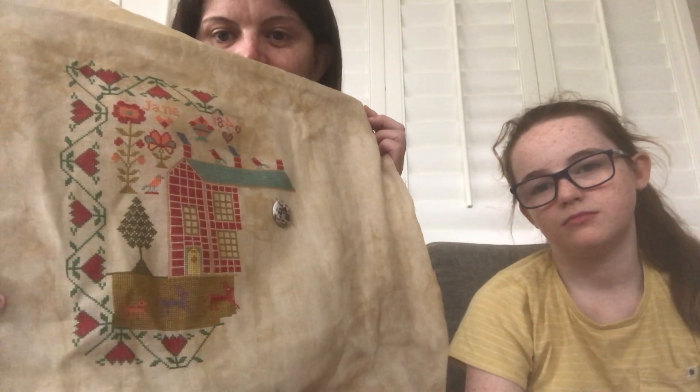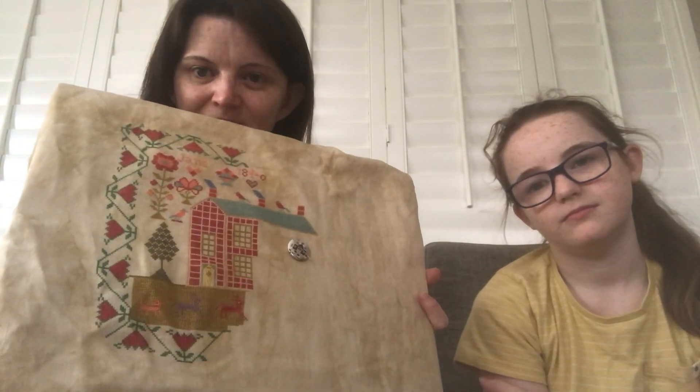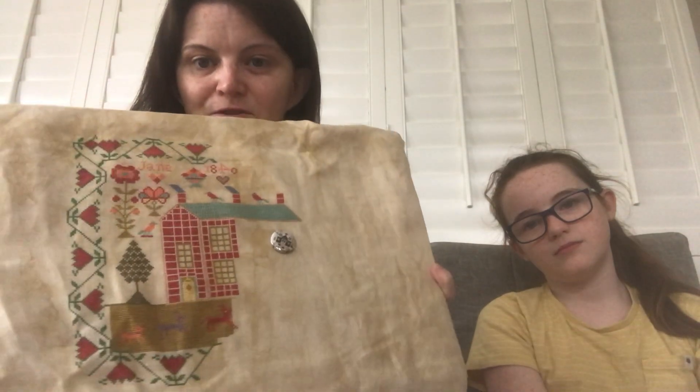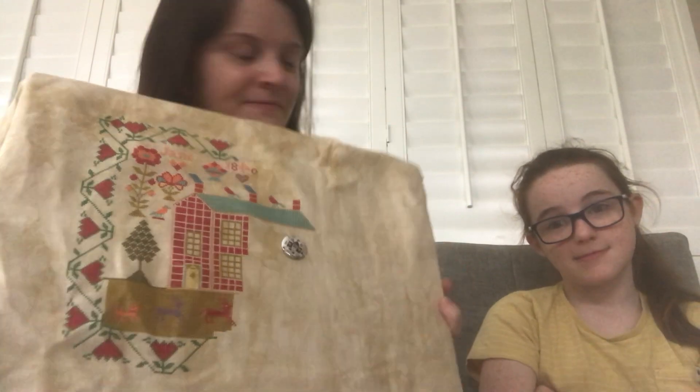I worked on this pretty solidly throughout January. If I were to do that again in February I'd probably get a finish, but I'll probably stitch on other things in between. This is on 36 count Legacy by Picture This Plus — I love this one; it's got some different mottling of colour throughout so it looks old. I'm stitching the called-for DMCs with this. Jane Hardy — and look at the four in 1840; it's back to front. She must have been quite young when she stitched this because she hadn't quite mastered her fours.